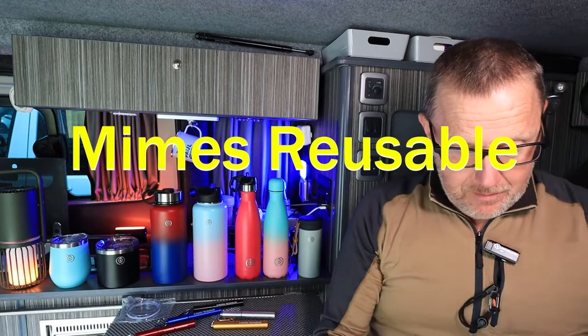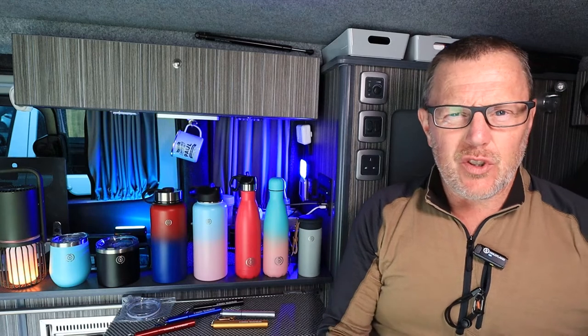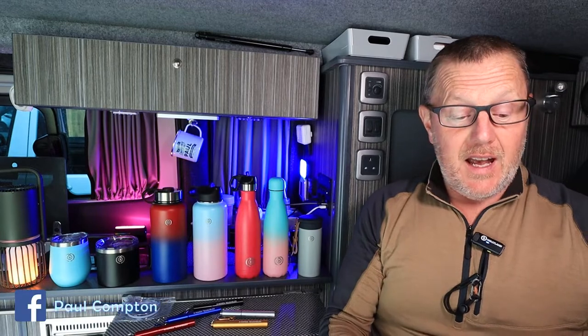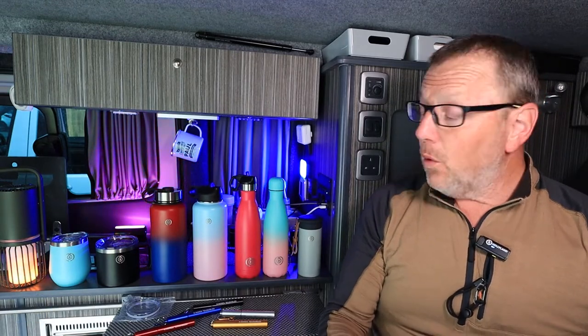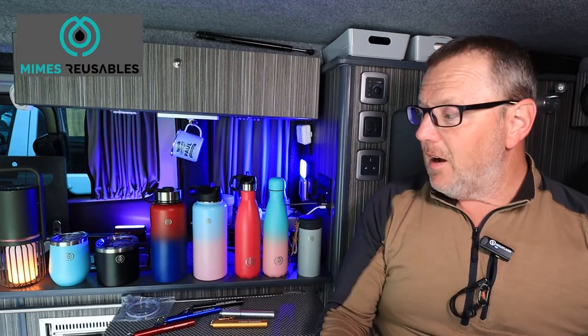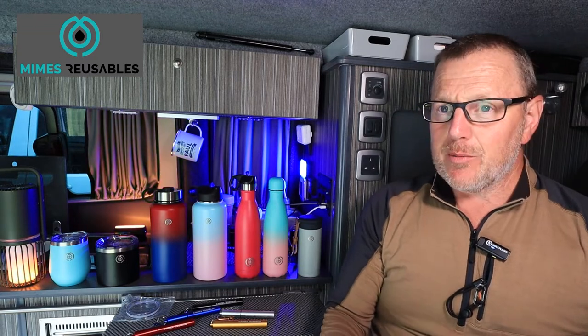Hello and welcome. We have another product and this one's a little bit closer to the heart, purely because this is a young lady that's starting out a business. I met her at the Nantwich Food Festival last weekend, got chatting, and I've just done a review on some water bottles. I suggested to her, would you like me to do a bit of a review and get her name out there? So we're talking about Mimes Reusable — M-I-M-E-S.